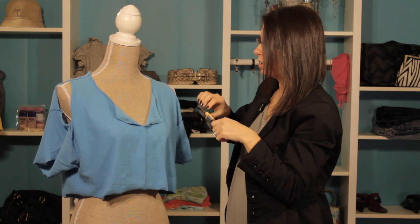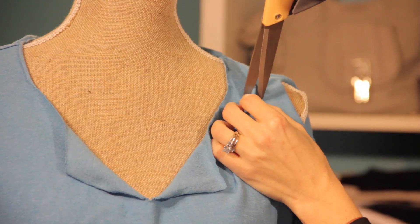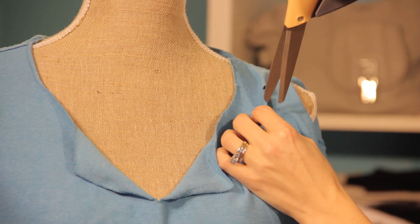On the back is a great trend right now. Basically all we're going to do is take the shirt — I've folded it in half — and I'm going to cut a small little piece of material, about a quarter of an inch.